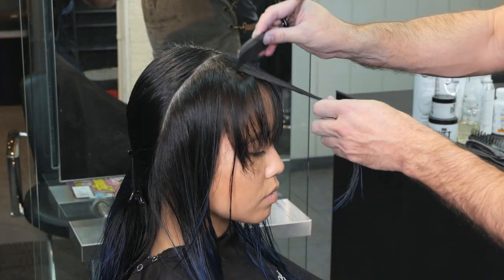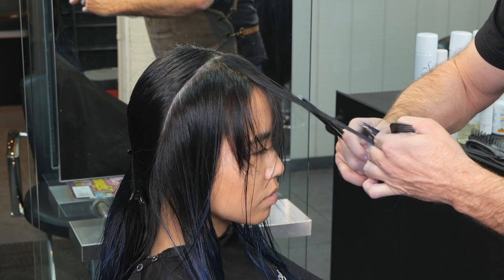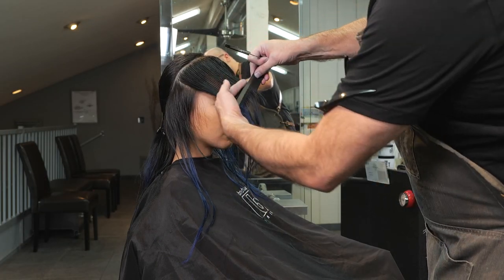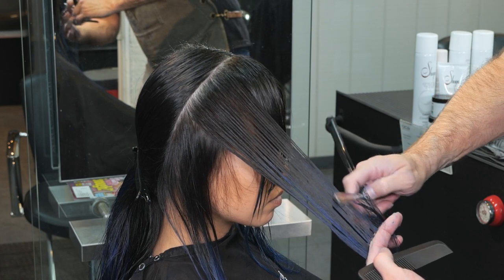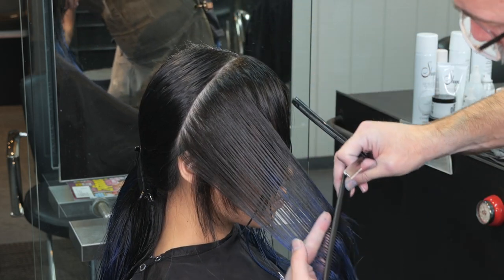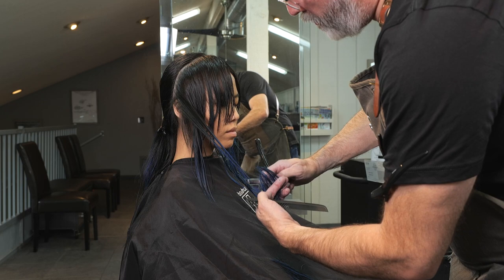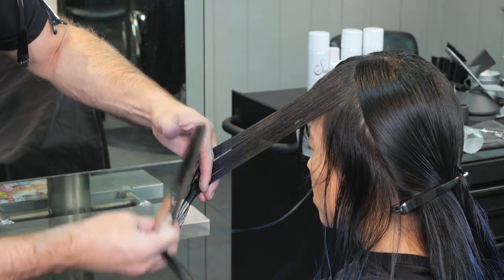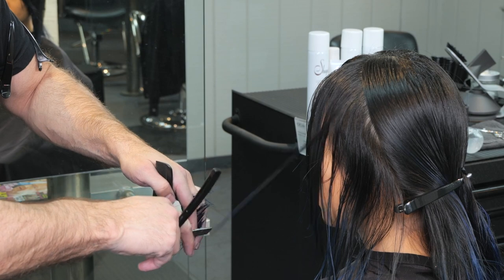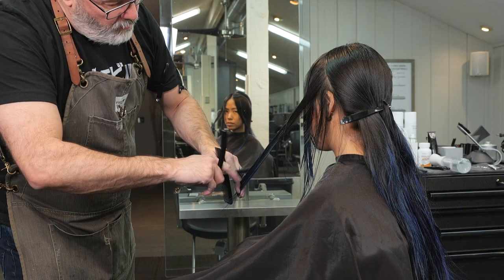My next section is a flat section on top of the head, going from the high point of the head to the bone right behind the ear, which is the mastoid. When I pull this forward I completely ignore the previously cut guide — I'm stepping this about two inches longer than what I had in the center, then creating a completely new guide going down to our length. I'm step layering around the front, going from short to really long in a short amount of distance, and I'll match it on the other side as well.